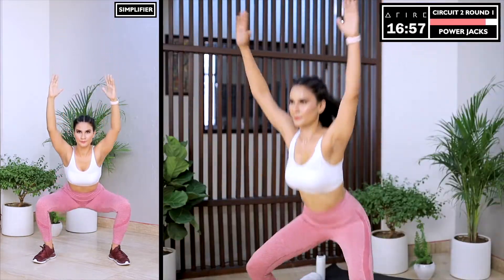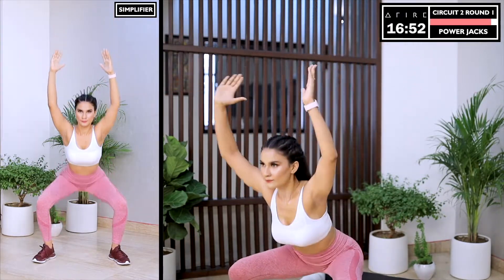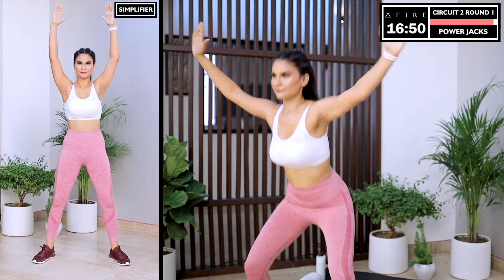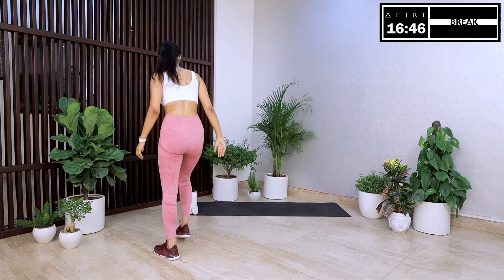If that is too intense, be at your own level and give it your best. You've got to be your own personal trainer and your own coach. I promise you the next time you do this move, it will be a lot easier than it is today. And we move into a break.